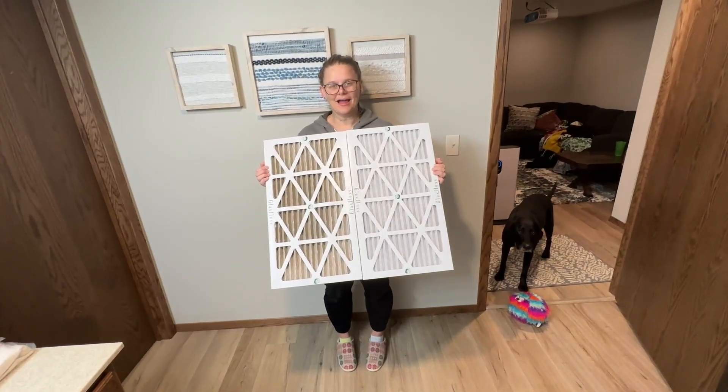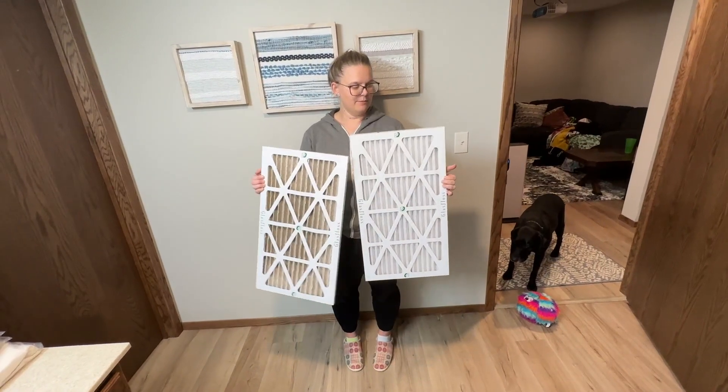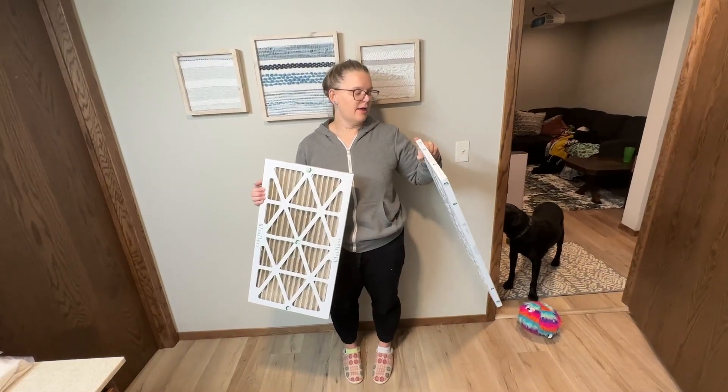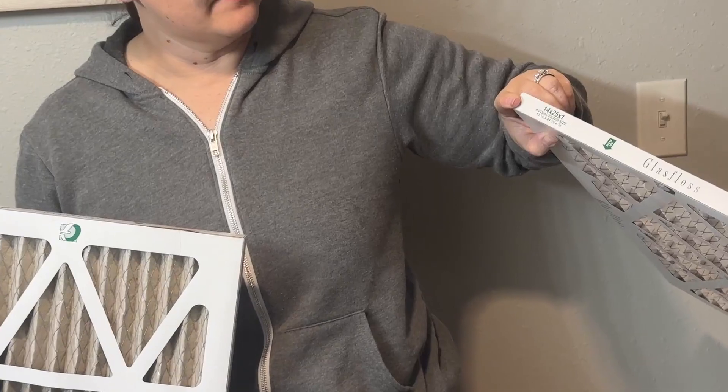Hi guys, my name is Michaela. I'm gonna give you my quick overview on these Glass Floss furnace filters. The size that we have that fits our furnace — and you'll need to know this when you're ordering — is a 14 by 25 by 1.